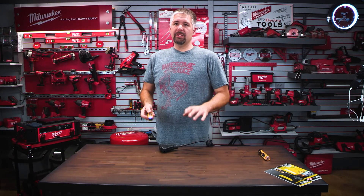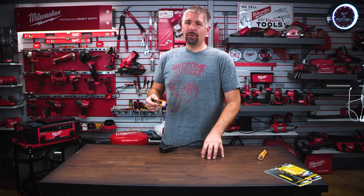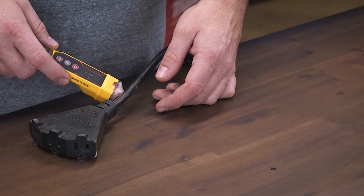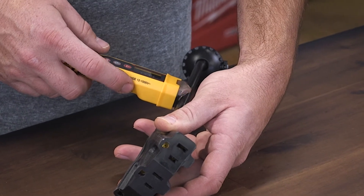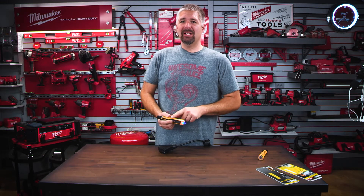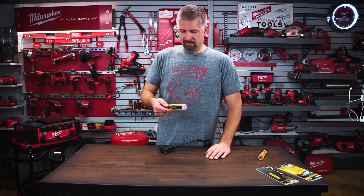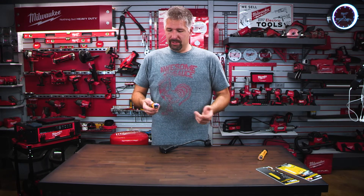What makes this different from the other tester is it has a variable beep. The closer you get to the power source, the faster it's going to beep. As I get closer to the cord and toward the hot side, it starts going faster and faster. With this unit it doesn't have an audio mode to turn the beeping on and off, which is no big deal — I'd rather have it beep. For me it doesn't really matter whether it beeps or not.